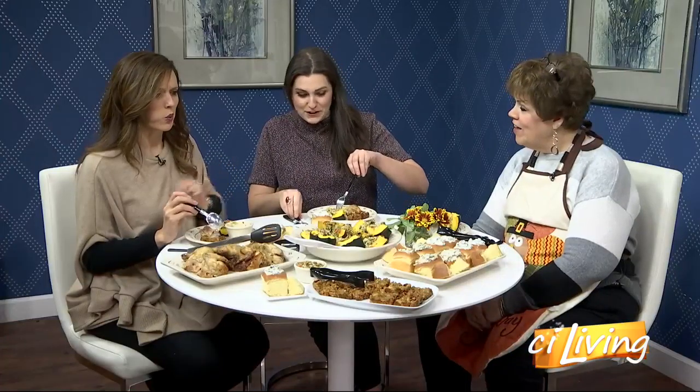Did you know that you can eat the outside skin of an acorn squash? Because that's where all the nutrition is — it's good for you.